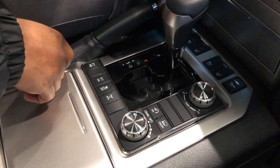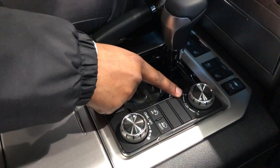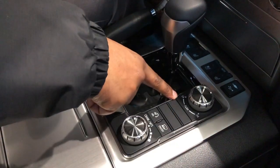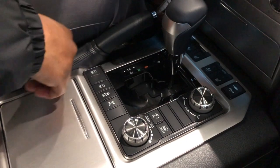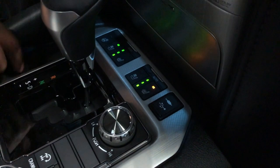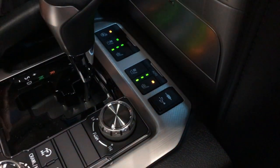There's a crawl feature and multi-terrain select, with low forward and high forward options. You can push down to engage low forward when you're in neutral. Heated and cooled seats for the driver and passenger, plus a heated steering wheel as well.